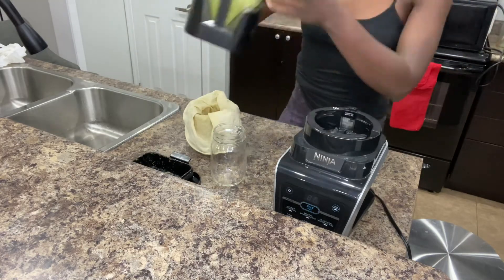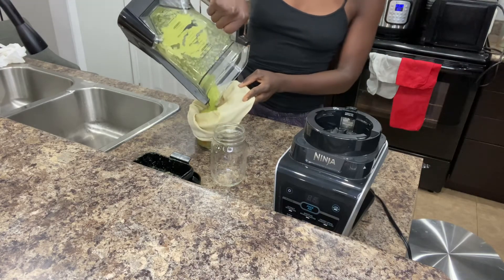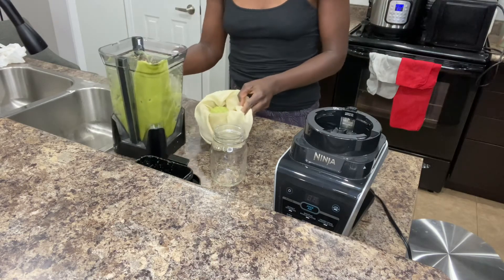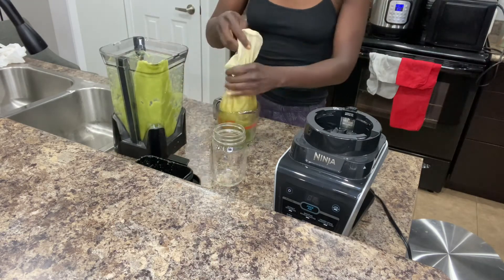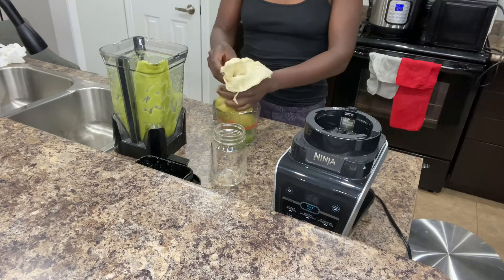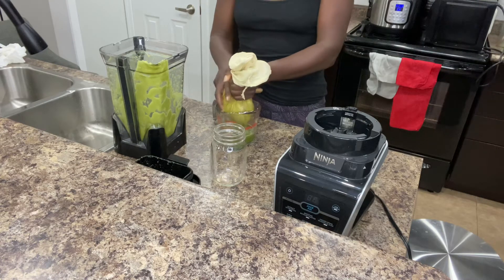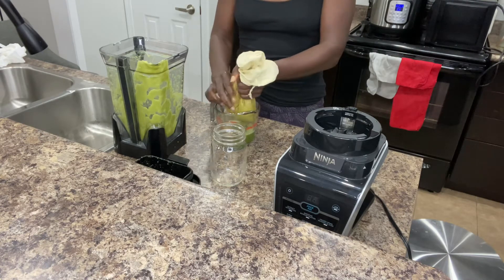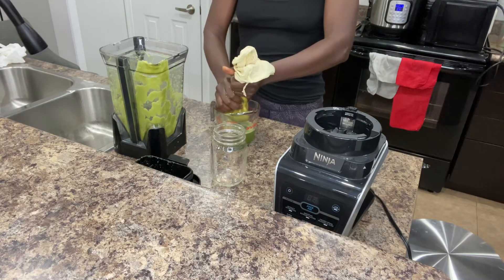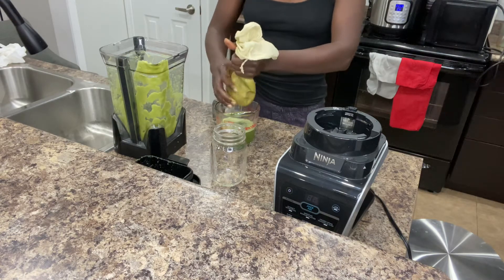This is with no water, as I said. If you want, you could add a bit more water. Just putting the beautiful pulp in the bag. You have to be gentle with this process because you want every piece of that nutrient, every bit of that nutrient. So I'm just squeezing away — squeeze, squeeze, squeeze.